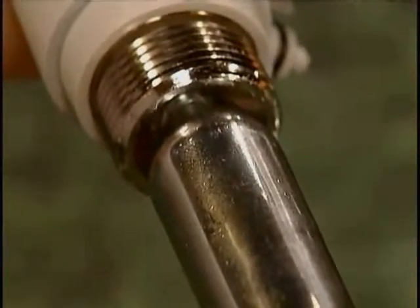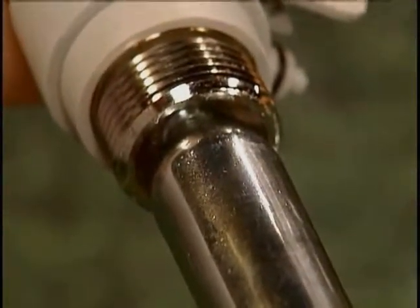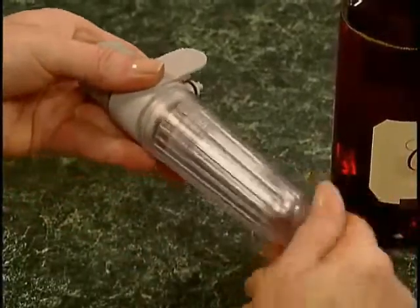Don't worry — that's normal. Just keep twisting until the cartridge is firmly seated in the regulator, and then replace the cartridge cover.